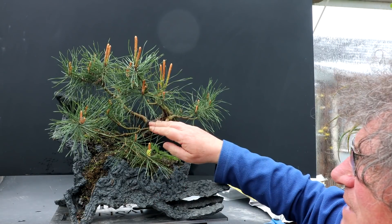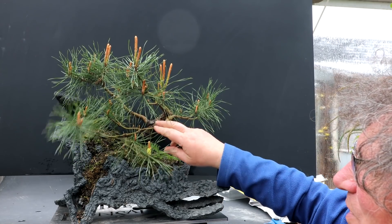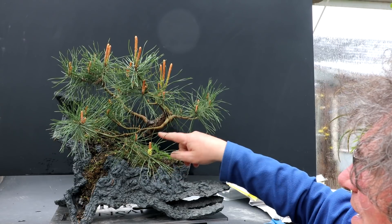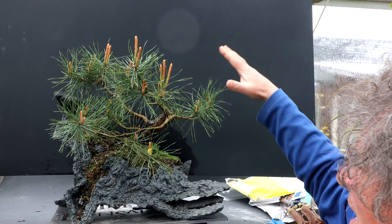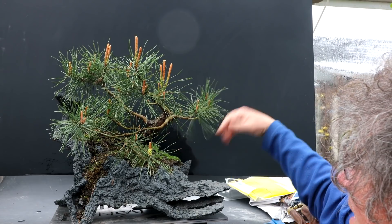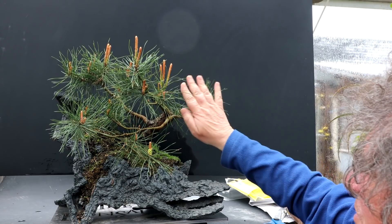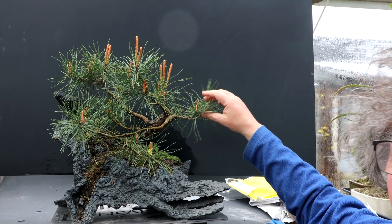So I'm going to keep this branch coming out front. I think it's kind of cool — I like the way it hugs the terrain. Even though it crosses the trunk line, I think that's okay. I do want to shorten the branch coming out this side though. I think it's too long here, and more of a windswept direction this way will look better.